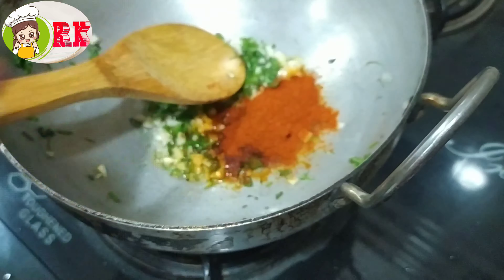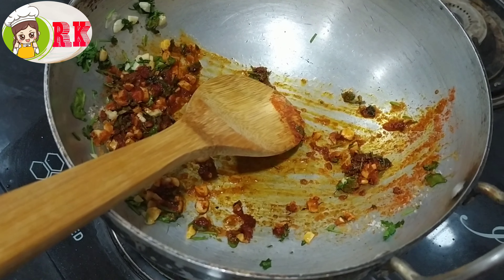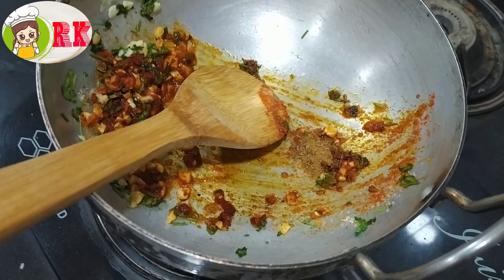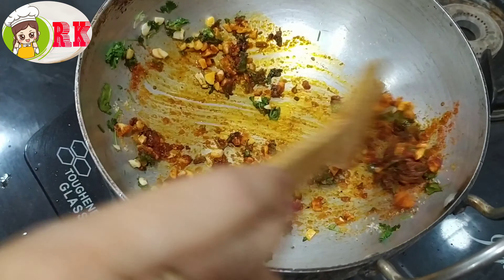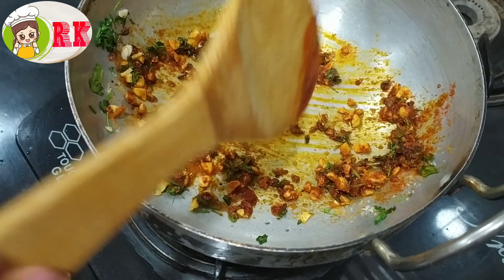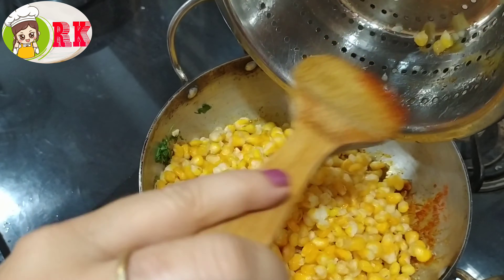Add 2 teaspoons of salt. Add jeera powder. Then turn the stove off.